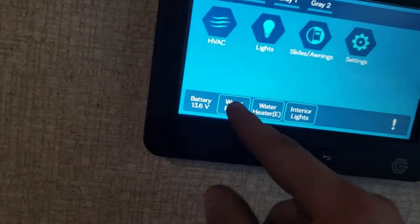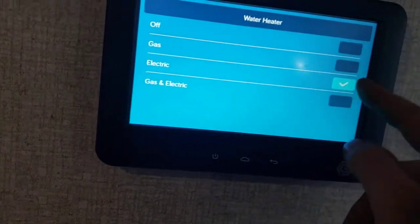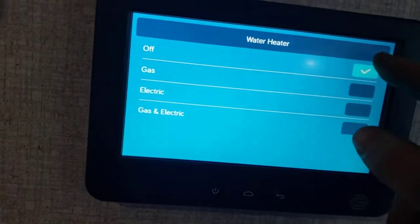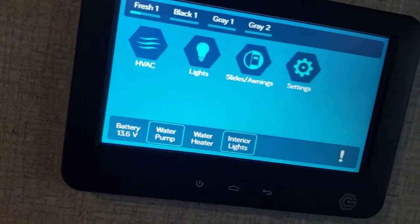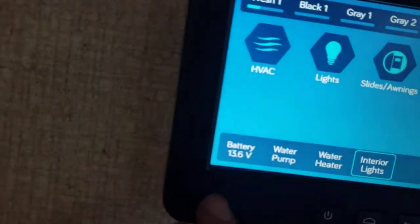You can turn your water pump on or off from here. You can also turn your water heater on and off from here — it's currently on electric. You can run both gas and electric simultaneously. If you are running electric, make sure there's water in the water heater or you'll burn out the heating element. You can also read your battery voltage from this panel.